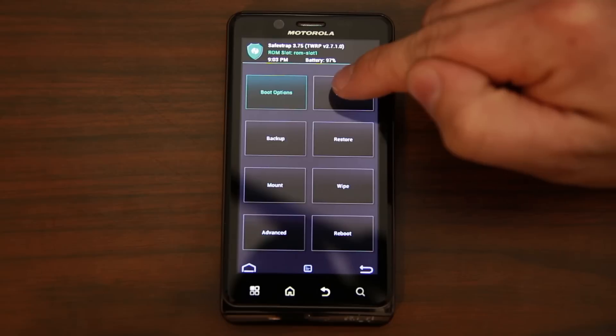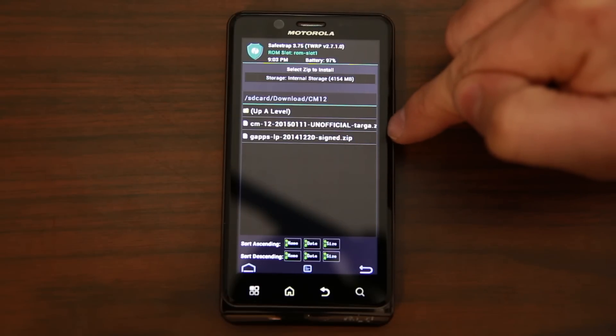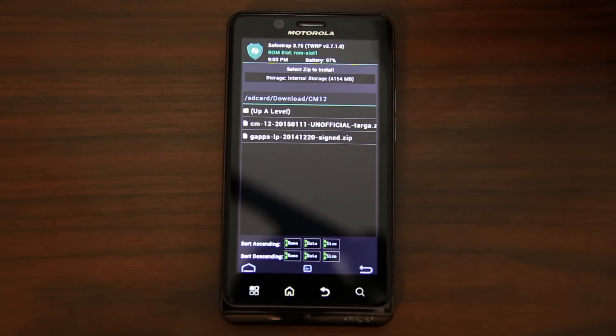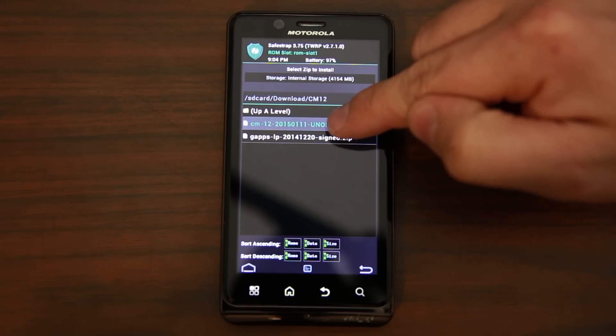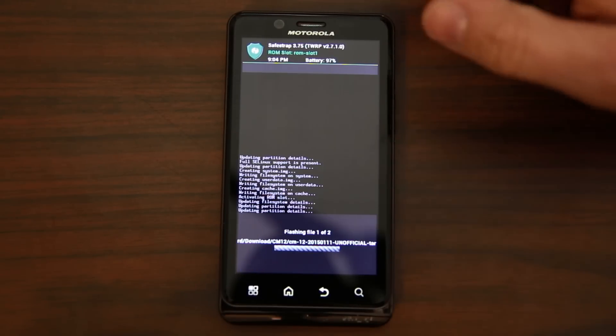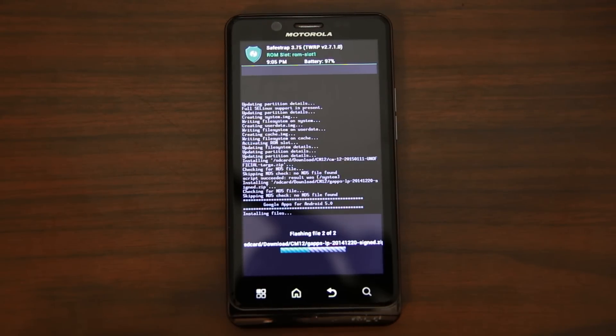Now we can flash CM12. Go into install, navigate to the CM12 folder. Click on 'Targa' — Targa is the codename for the Droid Bionic. The other supported devices use codenames like Spider and Maserati. Click on it, say add a zip, click on the Lollipop Google applications — two zips total — and swipe across to flash. That is going to install CM12. The ROM has flashed and the Google applications are flashing right now.